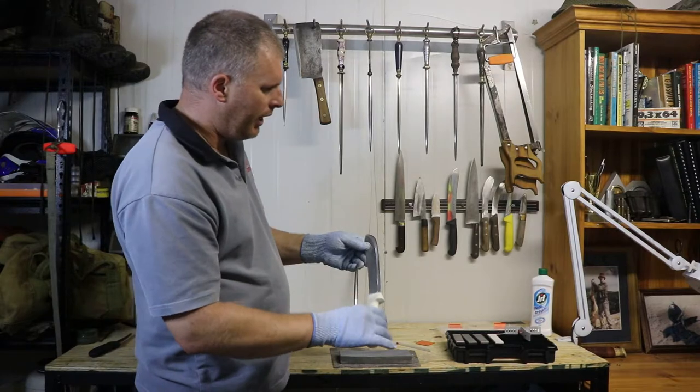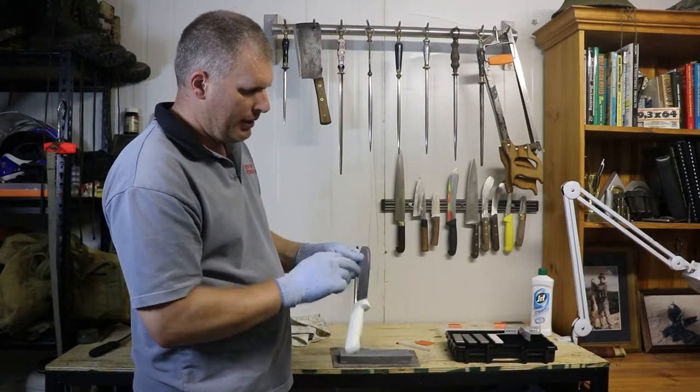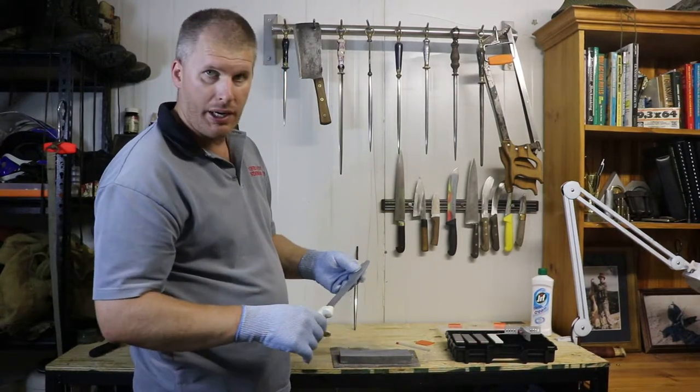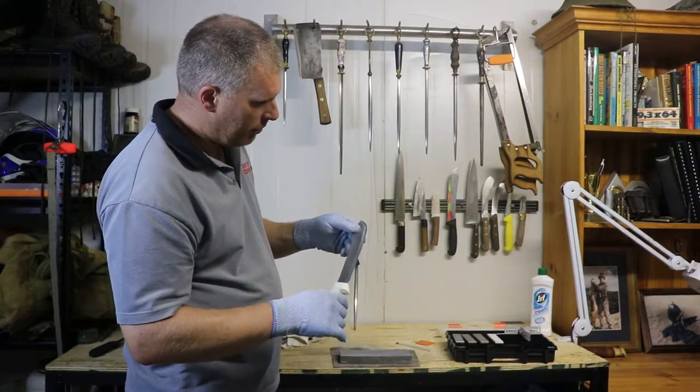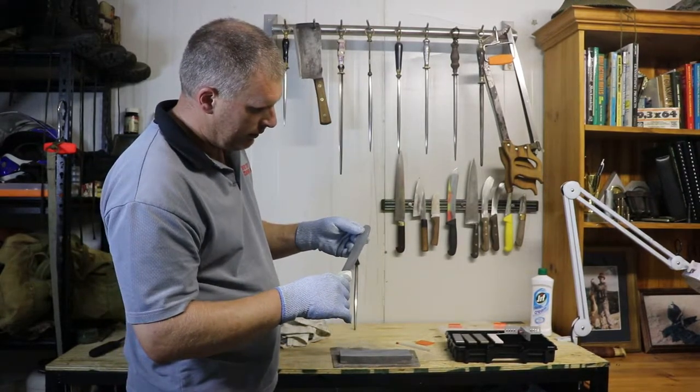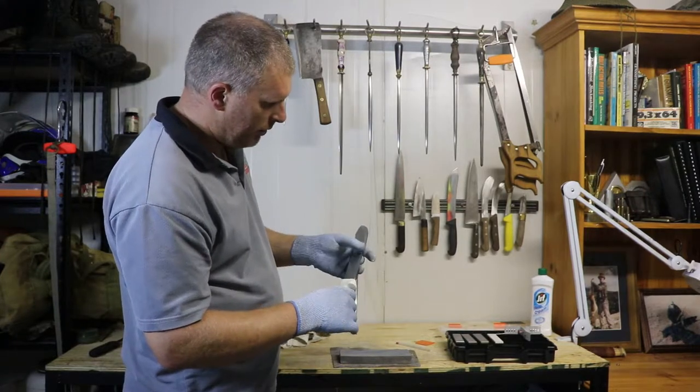What I'm checking for — I'm looking in the light to see how much of that haze is still on there. I don't want to remove it completely, but I do want to thin it out a bit more in some areas.